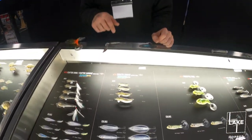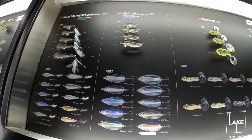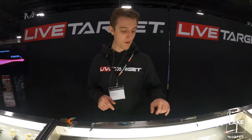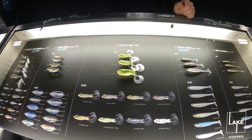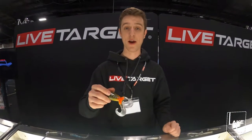Then we've got the Erratic Shiner — it's a casting spoon, four different sizes and ten colors — and that one won iCast's best freshwater hard lure. And we've got the Freestyle Frog, which is like a buzz-style frog. Rig it up on a Texas rig, cast it out, and burn it over the top of grass. They get eaten pretty good.